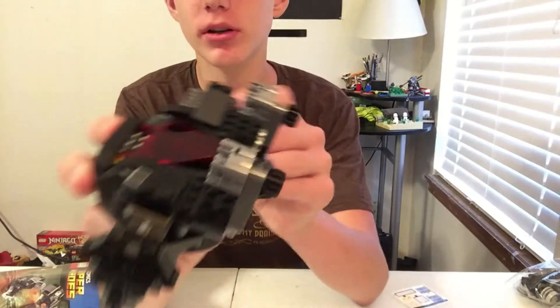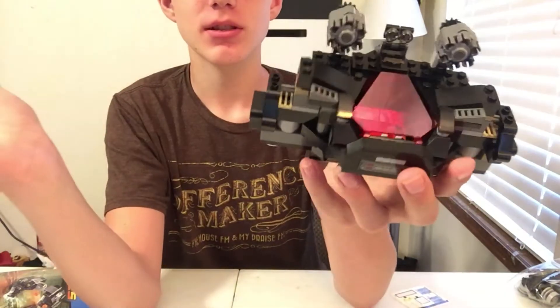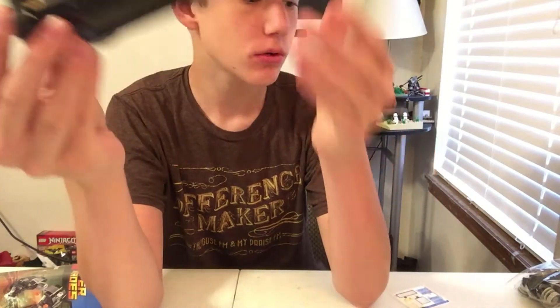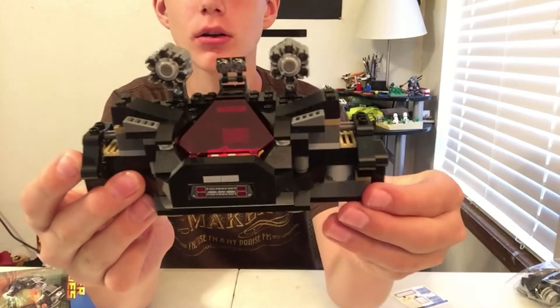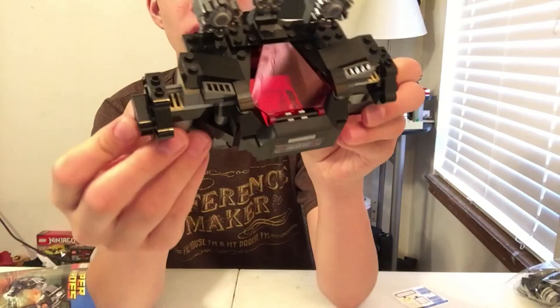So here is bag one guys — as you have seen in the time-lapse, it is pretty cool. We still have bags two, three, four, and five for live streams, so I will finish this up over probably four more live streams. If you enjoyed this video, please tell me in the comments, like the video, subscribe, and turn on notifications so you get notified for all my future videos. I'll see you guys in those ones and the live streams on this build — bye!